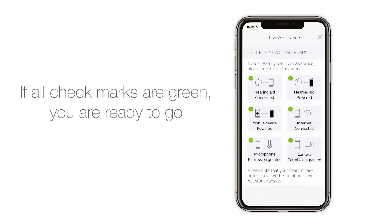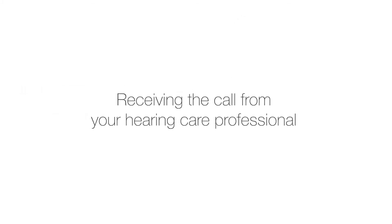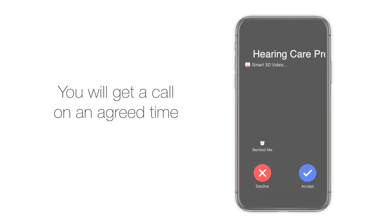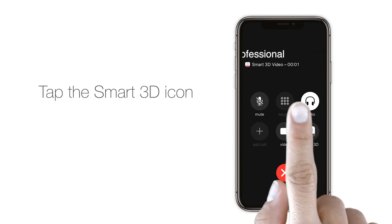If all check marks are green, you are ready to go. Before using ReSound Assist Live, you will need to agree on a time with your hearing care professional. Tap accept to receive the call, just like a normal phone call.